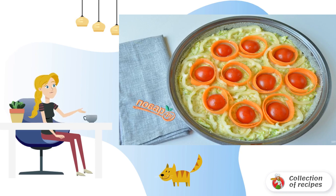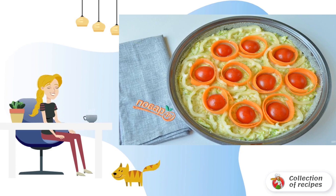Step 6: Put vegetables on the dough as you like. I put tomatoes around, ribbons of carrots between them, and Bulgarian pepper.